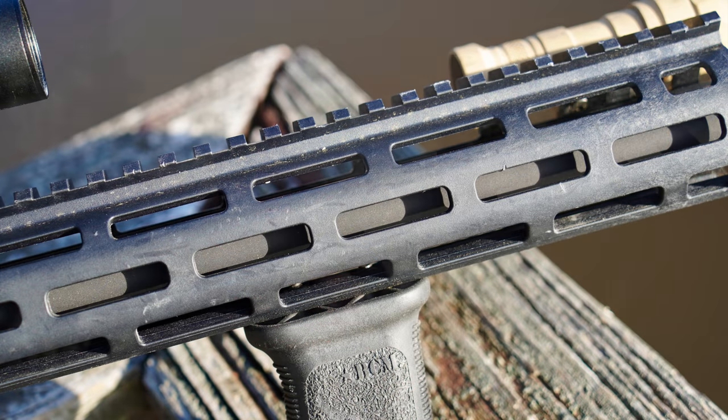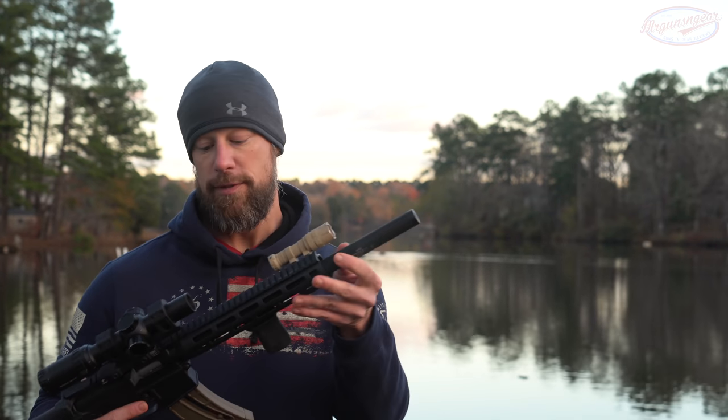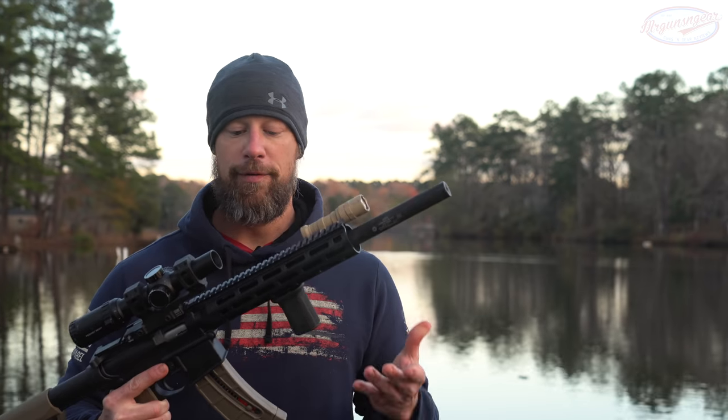We also have a 10 inch M-LOK rail. I should note that although it looks like M-LOK is all the way around, the functioning M-LOK slots are just at the three, six, and nine o'clock positions. Of course it is free-floated as well.